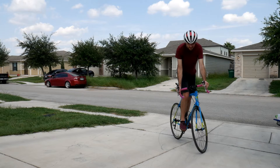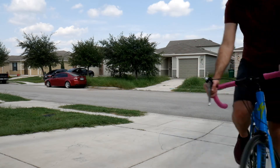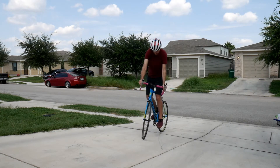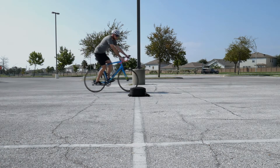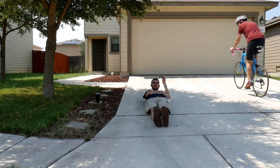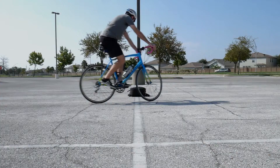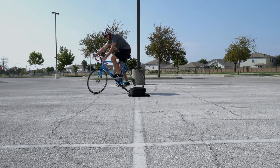I obviously need work on this because I change my wheel position a lot, but you know it works for me. It is also beneficial to practice your slow speed maneuvering. Use some rocks in a parking lot, a backpack, or even your sibling to circle around. Keep the pedals at the 3 and 9 o'clock position and just rock them a bit to keep momentum and balance. No need for full pedal strokes.